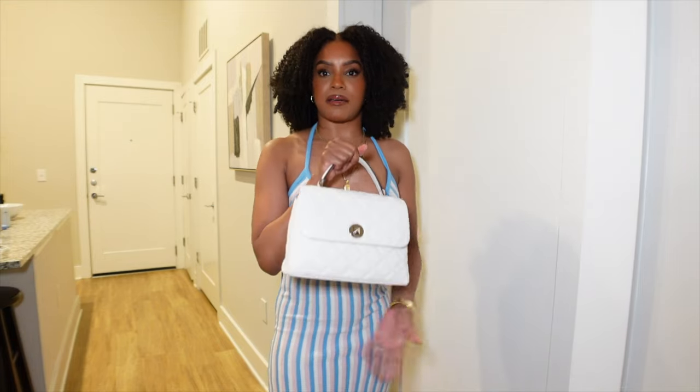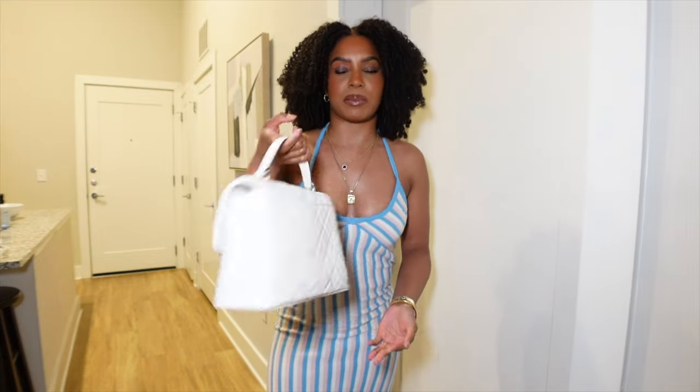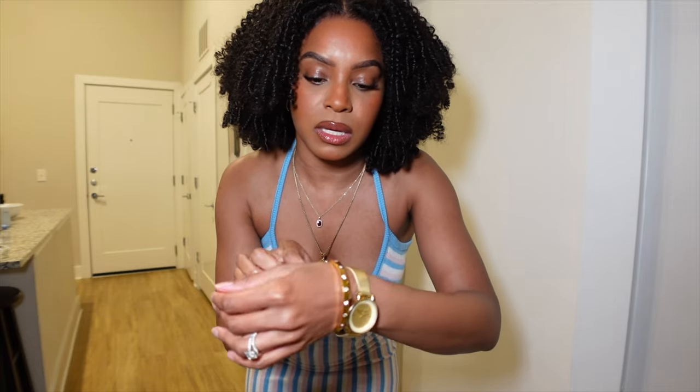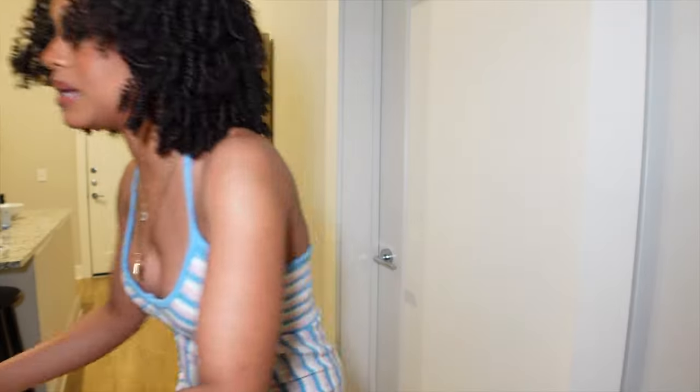Do y'all like it? Let me know — I can send it back! I have my Kate Spade quilted bag, my Nine West watch, a Kate Spade Cartier-dupe bracelet, an Amazon necklace, and some Amazon earrings — I got them in a pack, and they have little lines in them that match my dress.